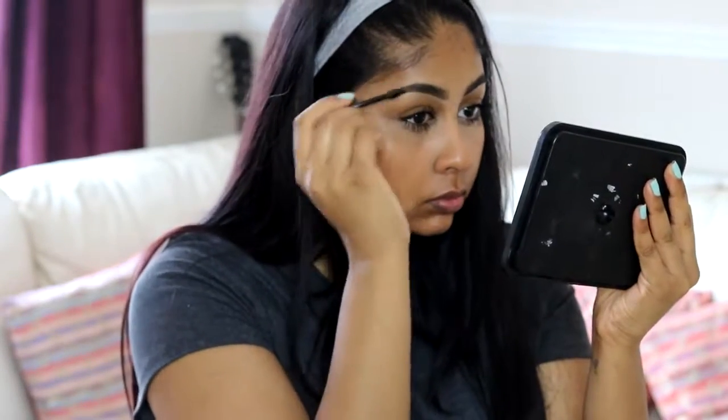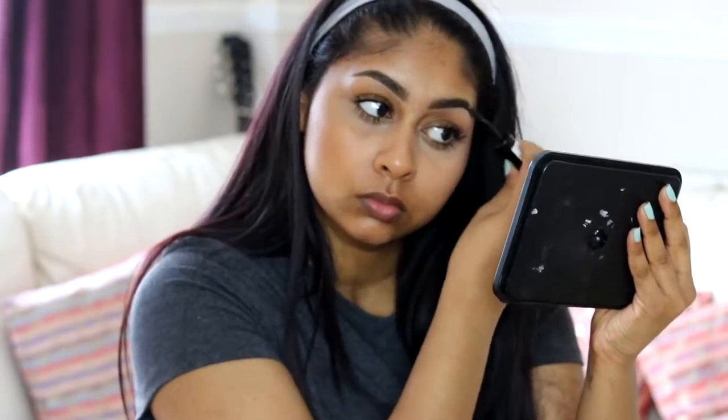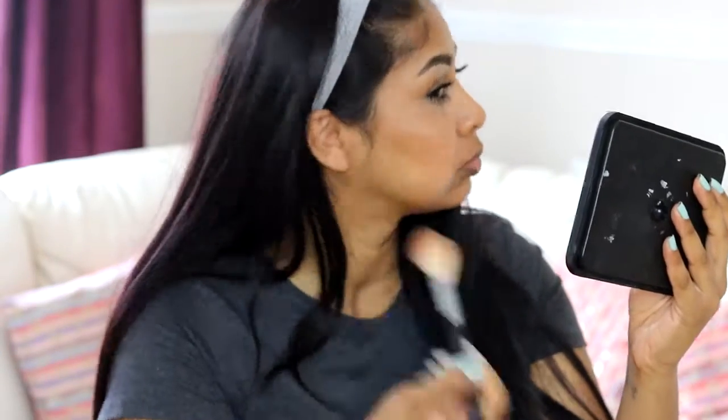I also use the Rimmel clear brow gel to set my brows in place. She cut so much hair in the center of my brow, which is just horrible, but anyways. Now on to highlight — I'm going to use the 17 Glow Body Bronzer. I don't know the exact name but I'll write it in the info box.